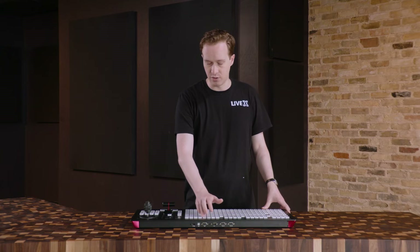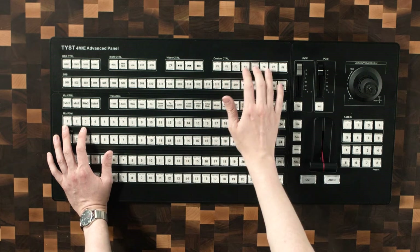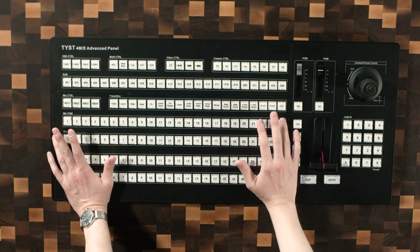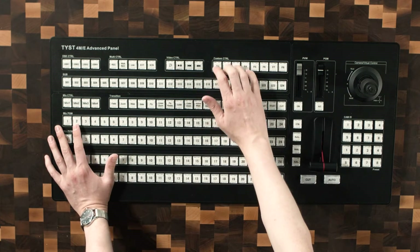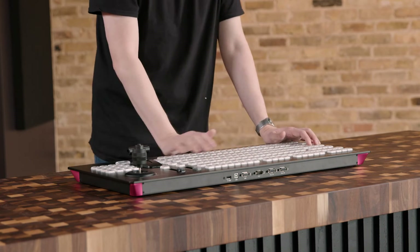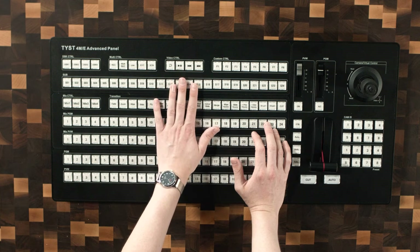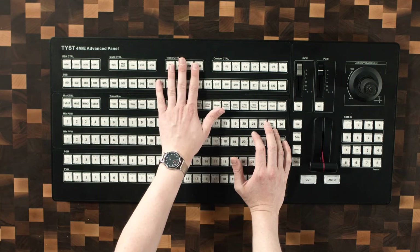I really like these custom control buttons. This is something that is again really well thought out for a vMix control panel. I'm sure I can assign these to run a script, a specific shortcut, something like that. As someone who does a lot of scripting in vMix, I'm really excited that that's included. Video control, which you'll be able to assign to a vMix input, is very useful — especially for playlists. A lot of people use playlists here and I'm excited about that.